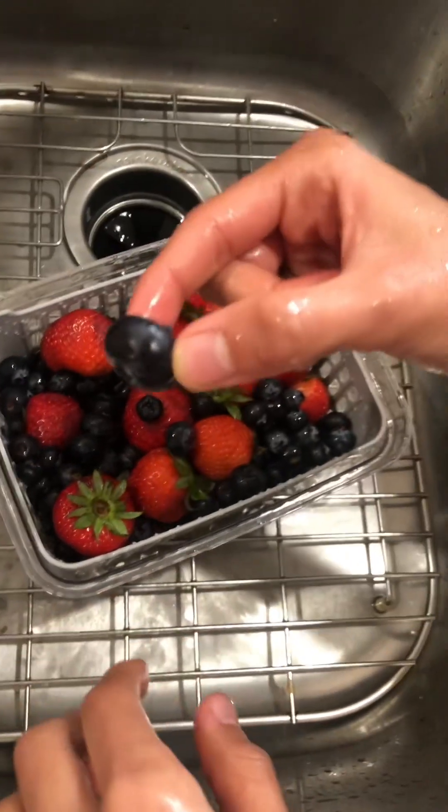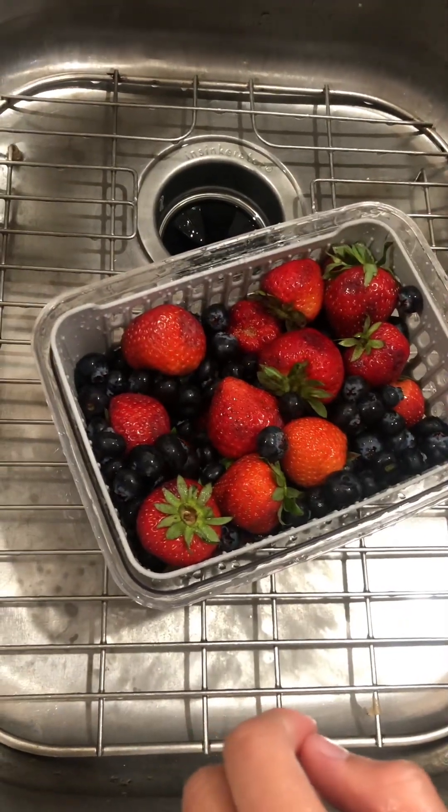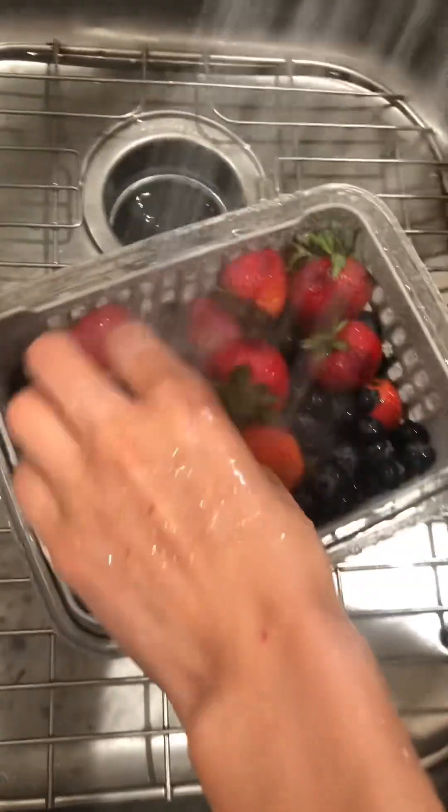Let's try it! Let's try it. So why did you get the big one? It's kind of salty. This is the water.